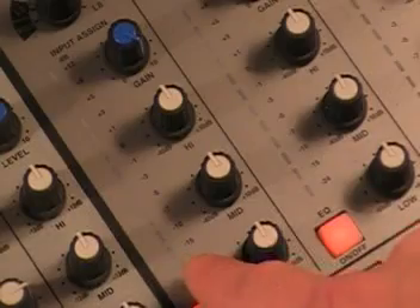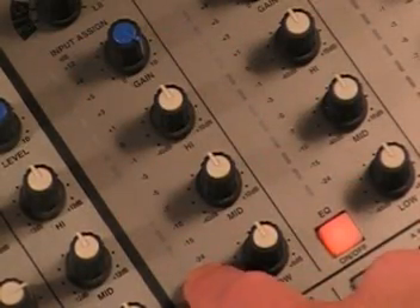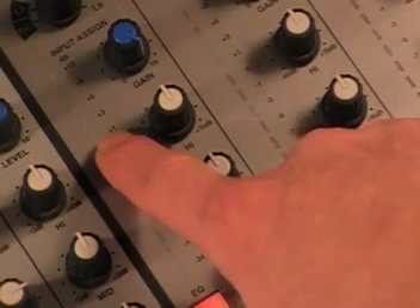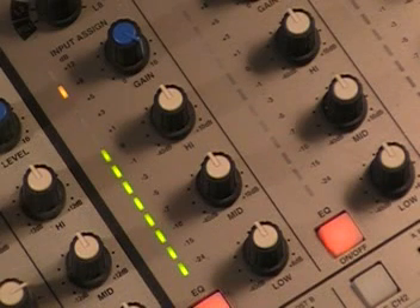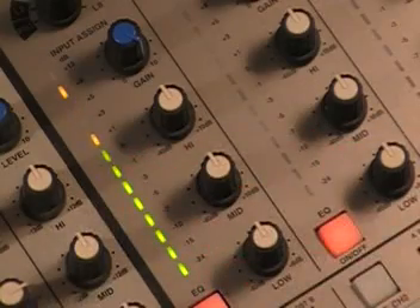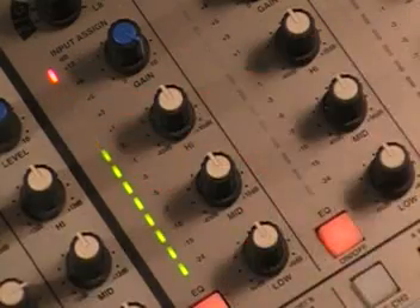Next to all of this, you have a series of numbers and lights. The first number way down here is minus 24. Come up here a bit and you've got 0. Above 0, you have plus 1, and way up here you have plus 12. I'm going to put a song on so you can watch these lights bounce up and down. Without even turning the volume up, I can see where the level of the music's going to be — that's why they call this pre-fade level. I'm able to see the level before I fade. From minus 24 to 0, we have green lights. From plus 1 to plus 8, we have yellow lights. Plus 12 is a red light.